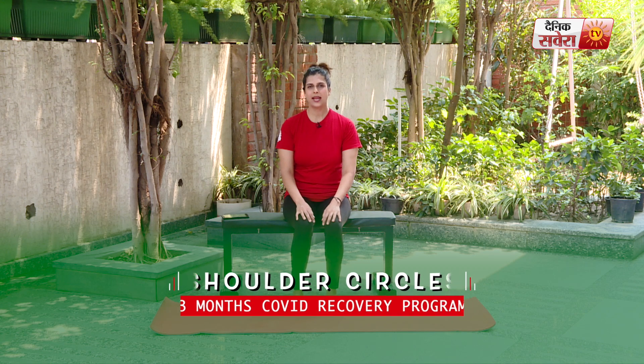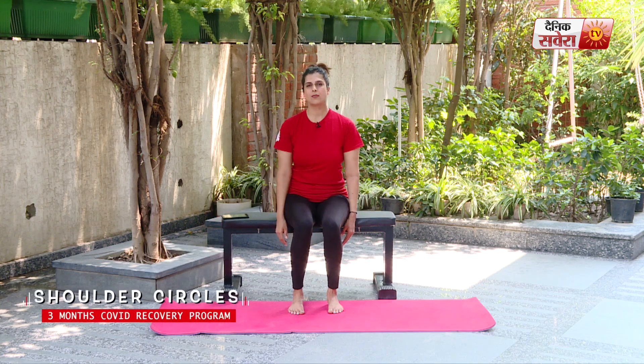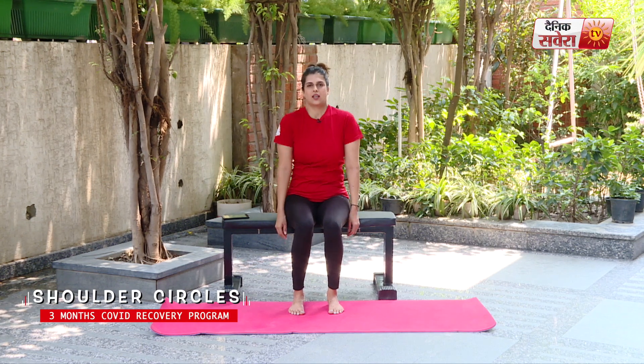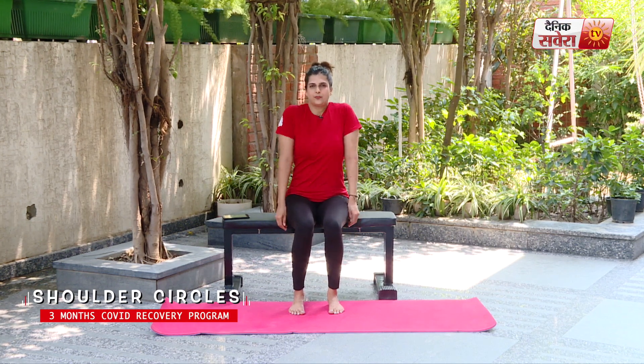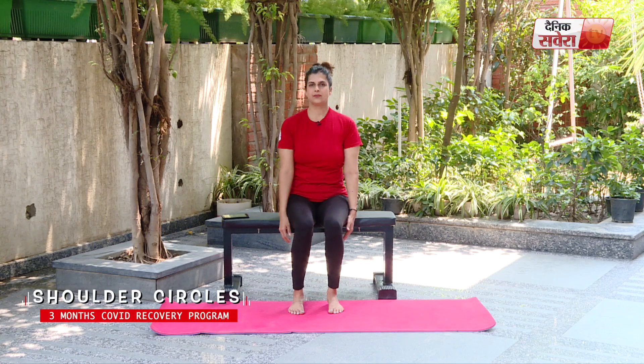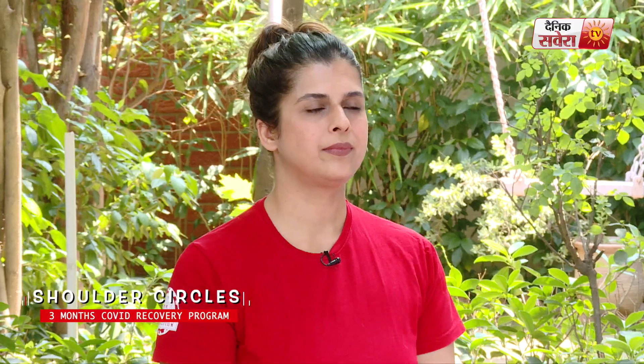Go ahead and relax your arms on the side and make big circles with your shoulders in one direction. Change your side. And relax.